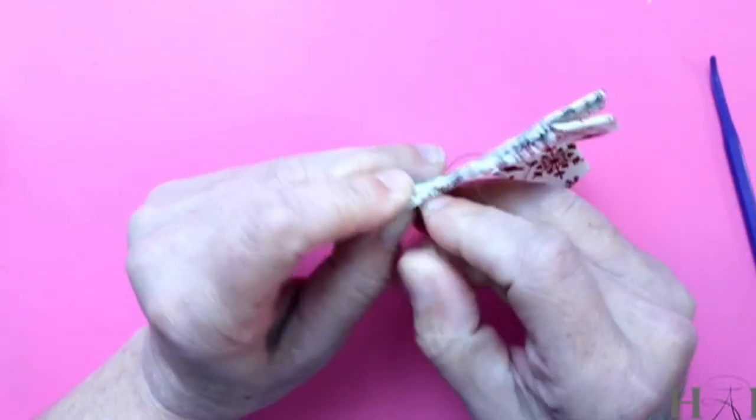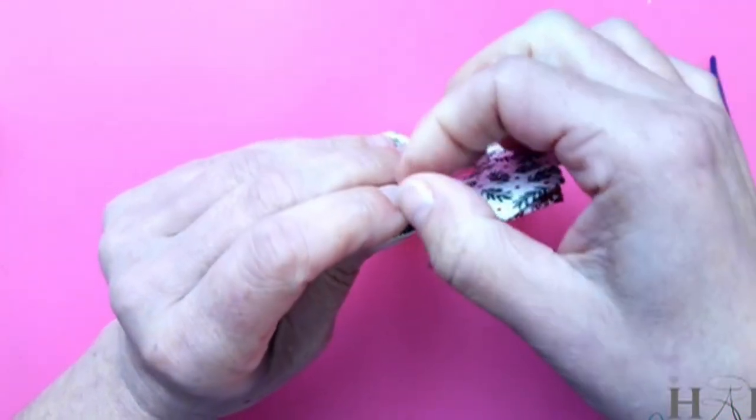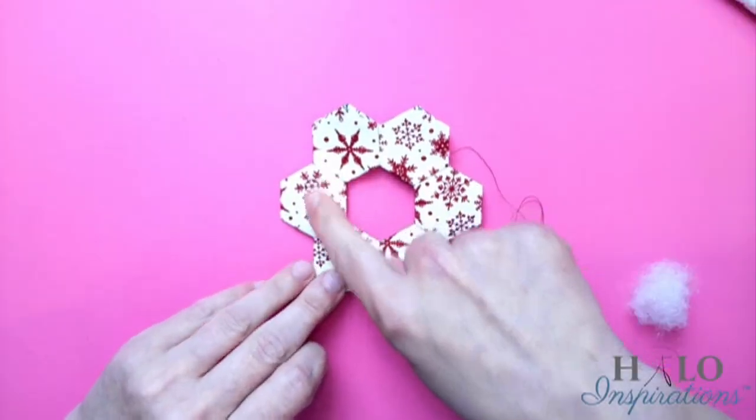The amount of stuffing is totally up to you — you don't even have to use any if you don't want to, but how full you want those pockets is up to you. You just continue this all the way around. I'll stuff each section and go all the way around. I'm going to finish this off camera so you don't have to sit here and watch me sew this together.